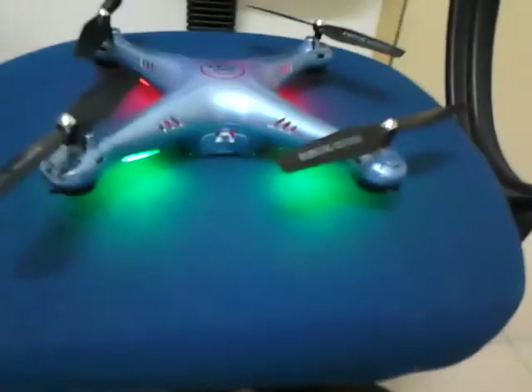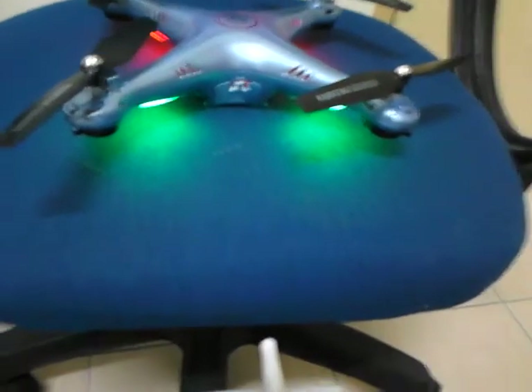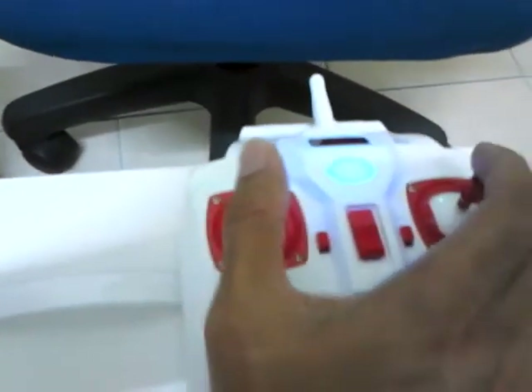Sometimes the X-5 series and X-8 series is a bit different. On the X-5-H series, you need to do it like this to calibrate it. I will show you.